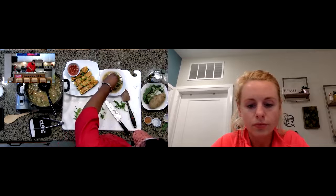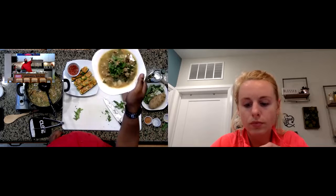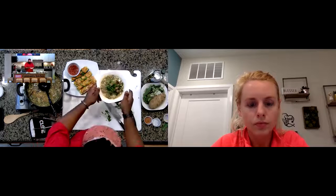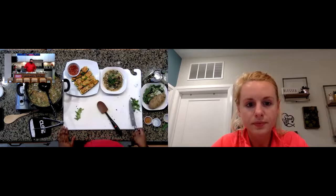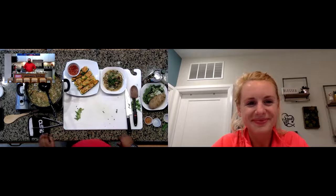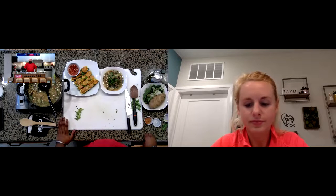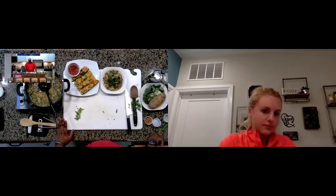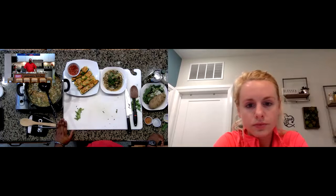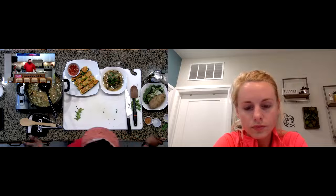Chef Jason adds a little parsley as a garnish, and everyone agrees the soup looks and smells really good. He mentions he could see adding roasted red peppers for a pop of color and vitamin C. When he makes Zupa Toscana at home, he typically uses both Turkey Italian sausage and a chicken andouille sausage, along with red potatoes and kale, for really great flavor and texture.